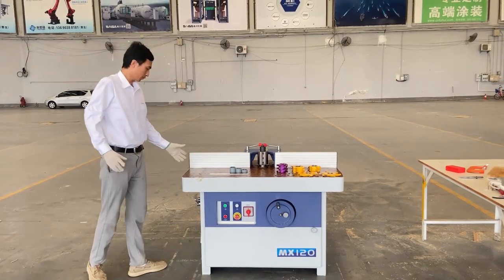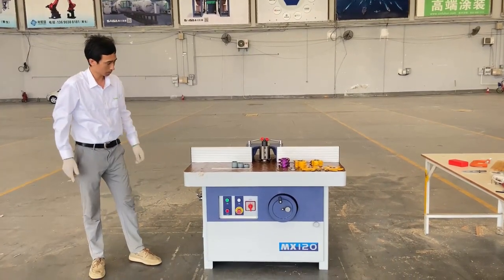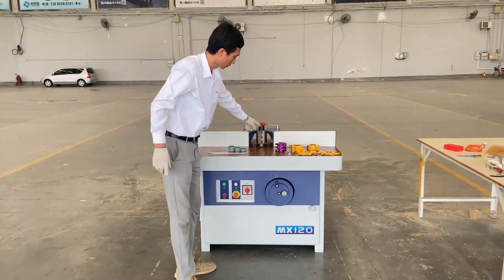A very user-friendly design for this machine is the spindle lock system. You don't need to lower your body to open the door to lock the spindle when you change the tools.